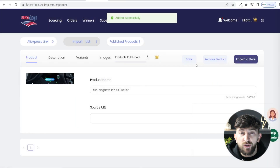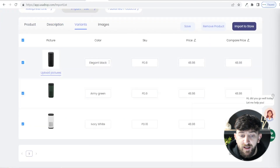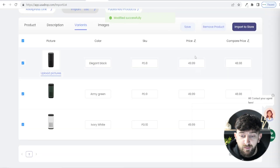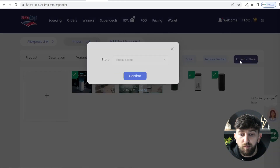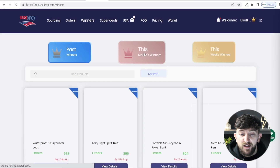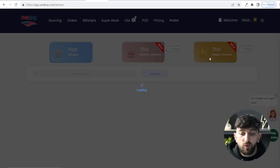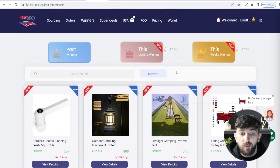Click Import Product, then you can choose the product name, description, variants, and rename any variants. You can also choose the price — use bulk edit, enter $49.99 and hit Submit to change all prices at once. Then choose your images and hit Import to Store, select your store, and click Confirm. If you upgrade your plan, you'll also see this month's winners and this week's winners, showing products with the most orders recently.